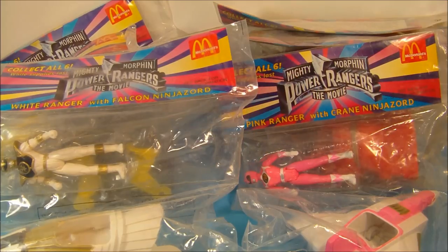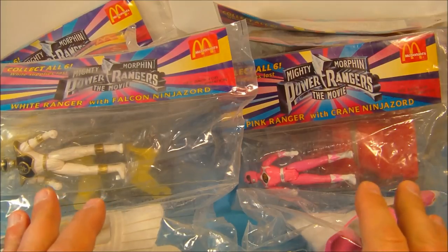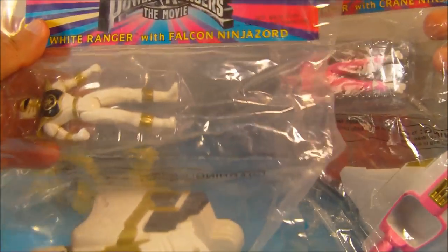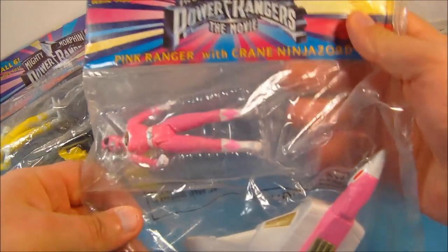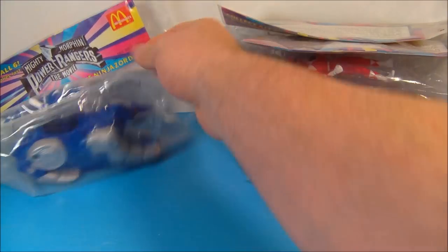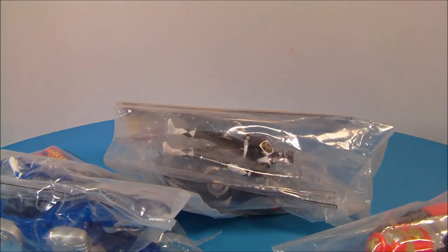Hey, how's it going everybody? Today we're going to look at Mighty Morphin Power Rangers the movie mini action figures — a set of six toys put out by McDonald's in 1995, and these are very impressive sets. Check this out. You got the Gold Ranger with Falcon Ninja Zord, the Pink Ranger with Crane Ninja Zord, the Yellow Ranger with Bear Ninja Zord, the Blue Ranger, Red Ranger, and the Black Ranger. Let's get these things opened up and have a closer look.